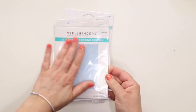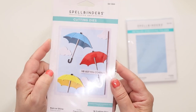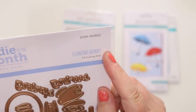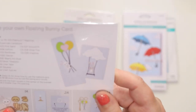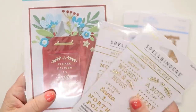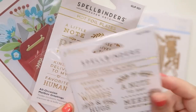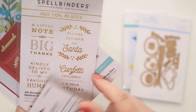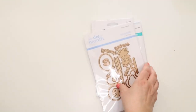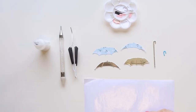Hello crafty friends, thank you so much for joining me again today. I'm gonna make a couple of cards using these lovely items I purchased recently from Spellbinders — they were on sale so I got a very good deal. They are super adorable. I got this Christmas one but I'm not gonna make anything with that one today.